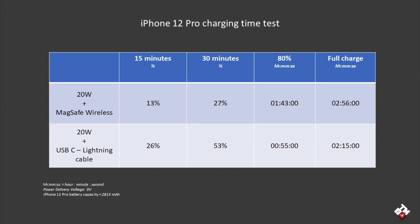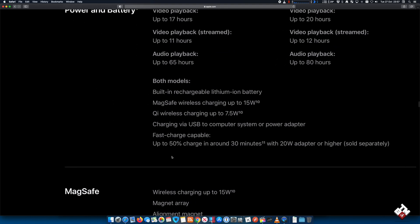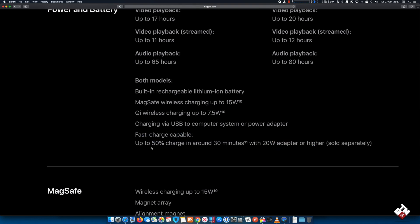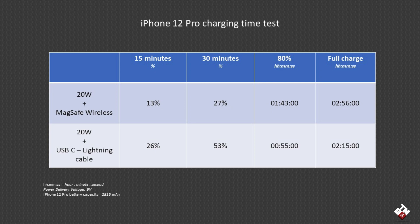As you can see from the results, there's no doubt the wired cable version charges much faster compared to the wireless version. The wired version charged 26 percent in 15 minutes and over 50 percent in half an hour, matching Apple's claim that it charges up to 50 percent within 30 minutes — which is fantastic if you're in need of a quick charge.